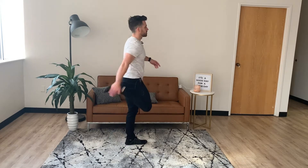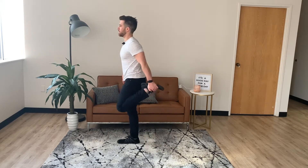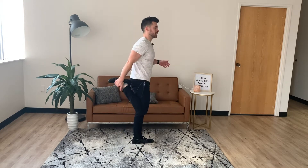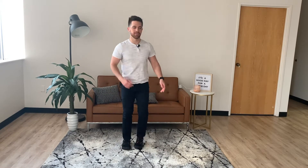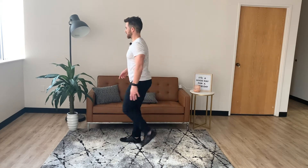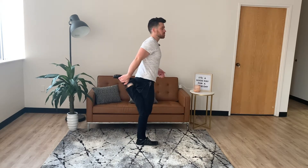Next part we'll go into will be the quad stretch. Pull this up and back. Turn. Pull this up and back. If you're more advanced and this isn't challenging enough, you can pull and then do high knees. If you can't grab your toe behind you, you can always find a couch and put your foot on the couch and then stretch — you just won't do as much moving.